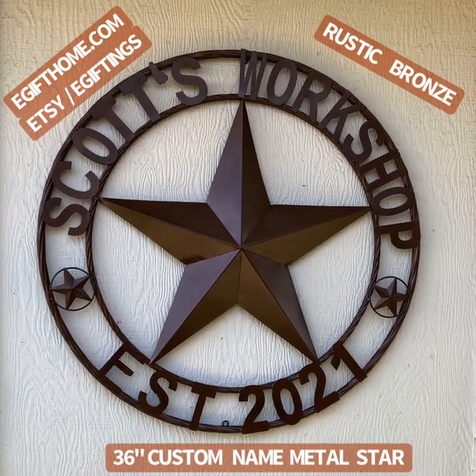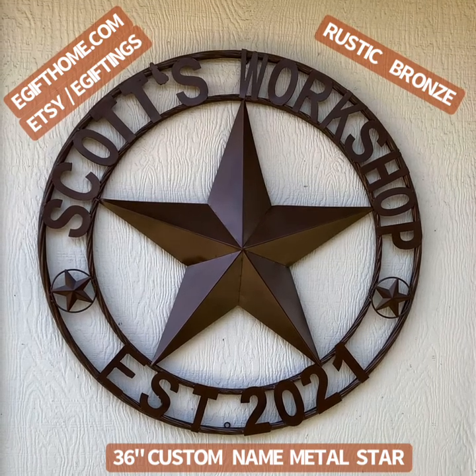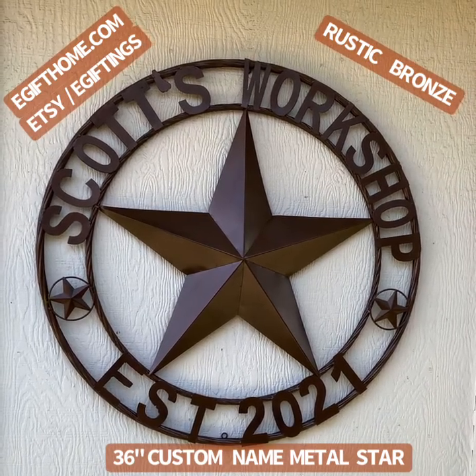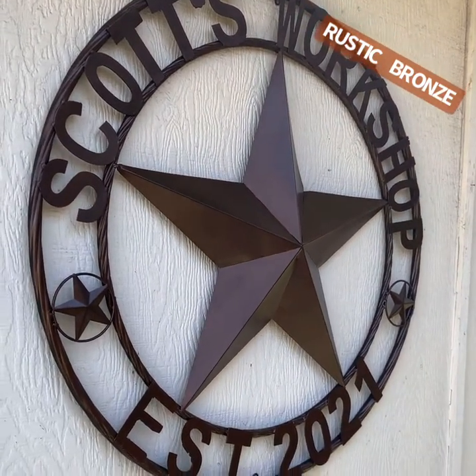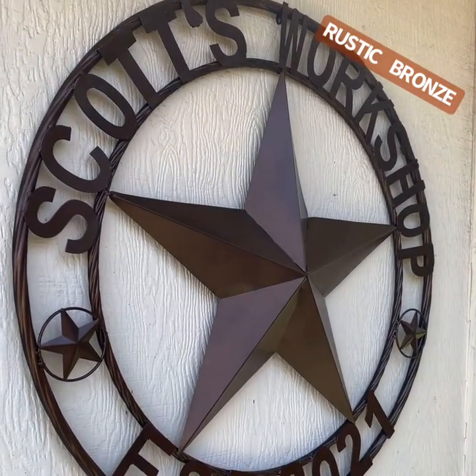Hello, welcome to egifthome.com and Etsy slash egiftings online Western Metal Art Store. Here is the custom-made, handmade Scots workshop. It's a 36-inch handmade custom star.